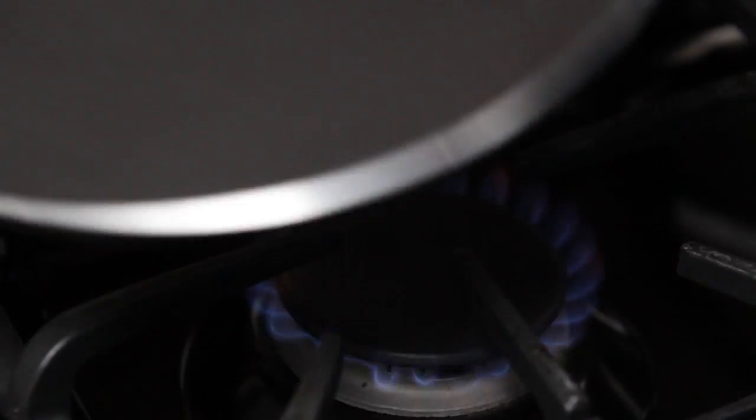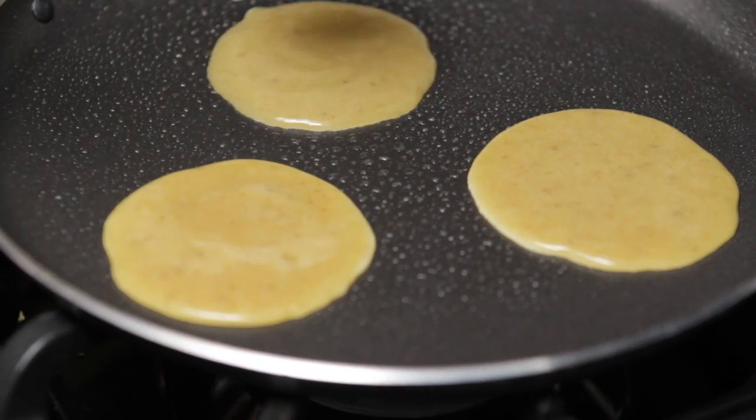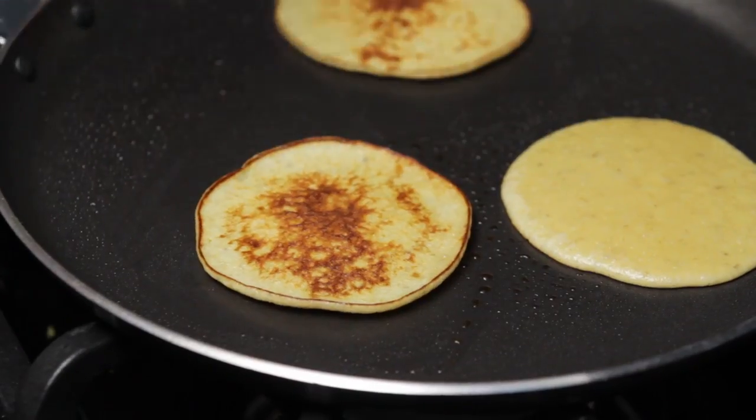Heat a pan or griddle on medium, adding a little bit of non-stick cooking spray. Pour the batter onto the pan in small circles. Cook them for just a minute, then flip.